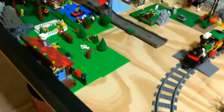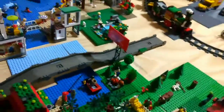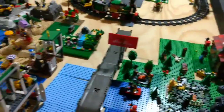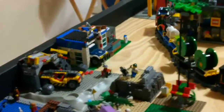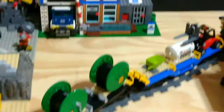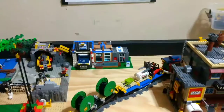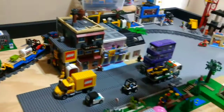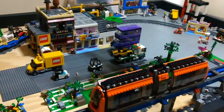I haven't done much over on the countryside over here yet, and the beach I haven't really changed. I've also added that custom police station over there. I hope you enjoyed the video today — stay tuned for more. Bye!